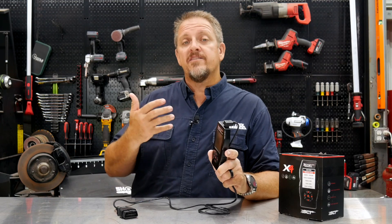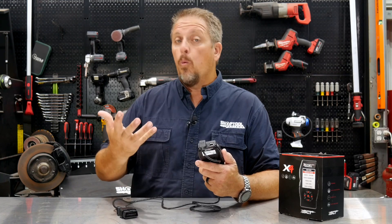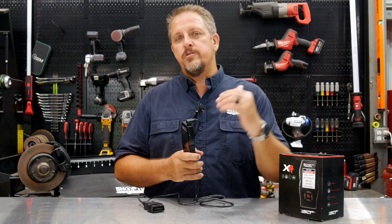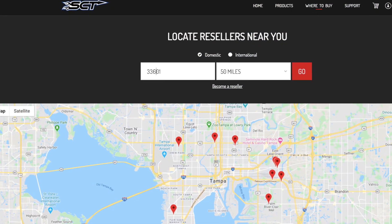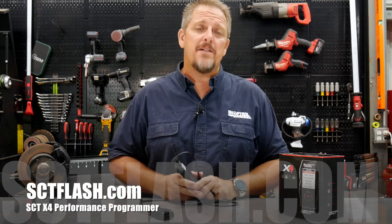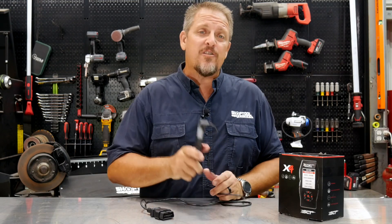The real key here is the ability to tune and untune right from the SCT X4, as well as do data logging and look at gauges and parameters. I really see the benefit in the data logging so I can send that to my tuner, as well as clear DTC codes. The SCT X4 is $399, and depending on which vehicle you have will determine what parameters you get right out of the box. Supported tuners across the country can tune almost any vehicle, so make sure you check them out at sctflash.com. Also keep track of us on Instagram, Facebook, and Twitter. Have a great day and keep smiling.